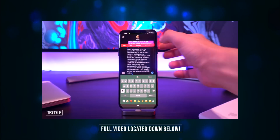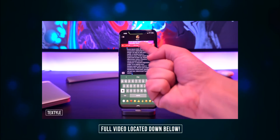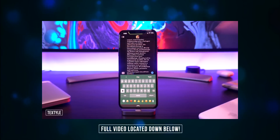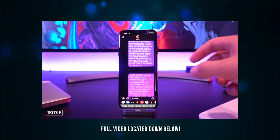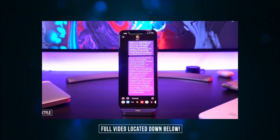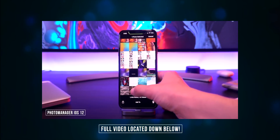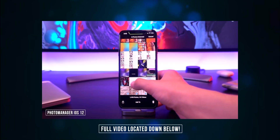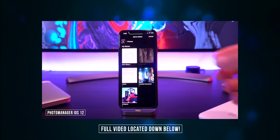Another awesome one is called Textile. You can enter it to quickly stylize your text — if I go all the way over to something like Script Bold and click on that, now our text directly within the Messages app is entirely stylized. This actually appears just like that on the receiver's end as well.